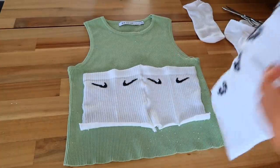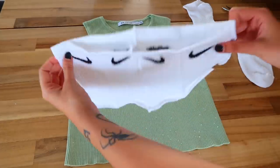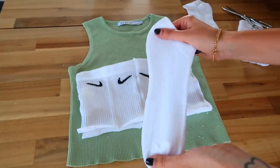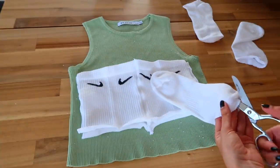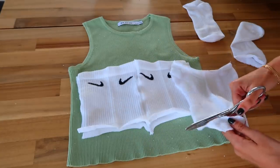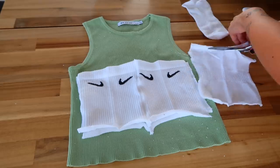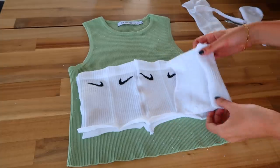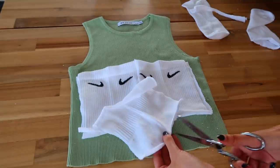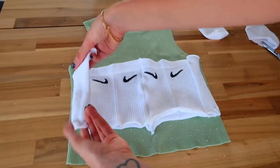So we have two parts exactly the same — one is going to be the back and the other the front, creating a tube top. The length is a little less than my reference top, so I'm going to use one of the remaining socks, open it at the back like this, cut off the toes, and measure the length, cutting the extra. Then I'll divide this and use half for the right side and half for the left side — just cut right in the center. This part is going to unite our tube top, and then the same thing on the other side.